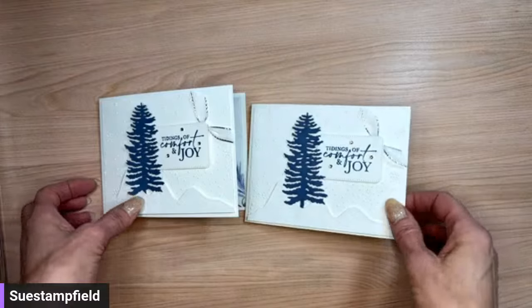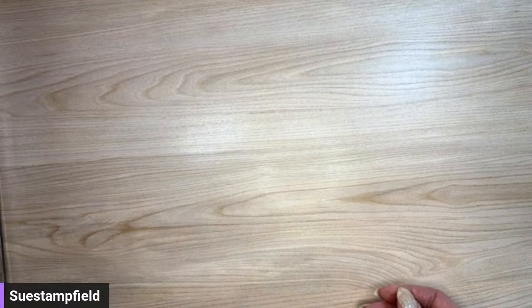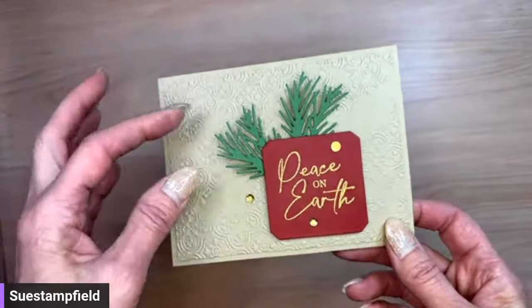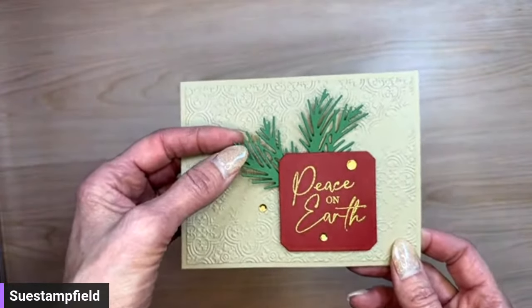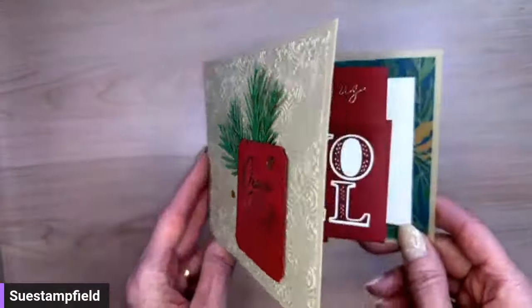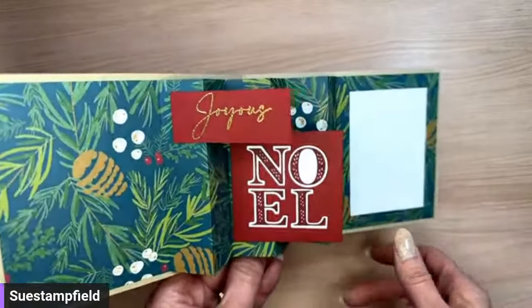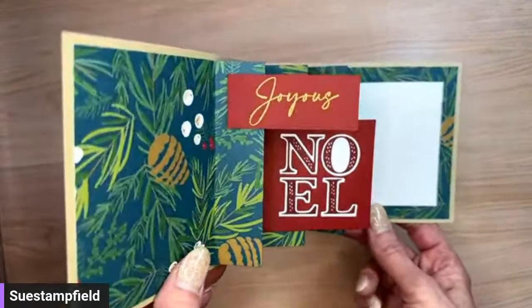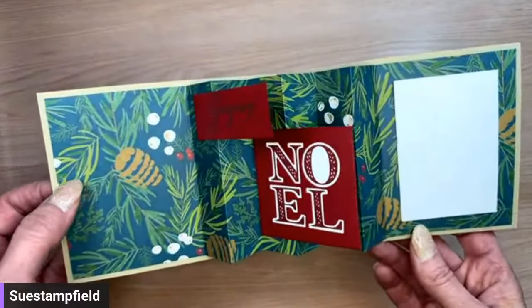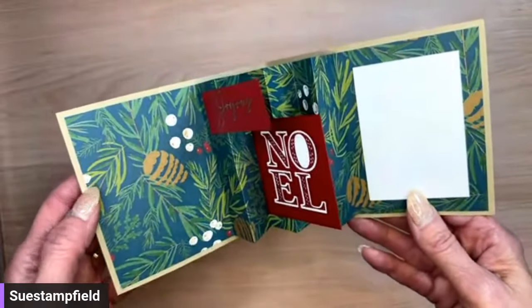As every month when we do our creative fun fold, I do some alternates to that fold — they'll all be in the tutorial. This one is done with the Christmas Classics bundle — the pine and the Joy of Noel dies — and it opens up like this. Inside I changed from this afternoon: I had a white 'Joyous' stamped in cherry cobbler, then switched to a gold embossed one. It features the Walk in the Forest paper, which is part of a fundraiser — part of the proceeds go toward Toys for Tots.